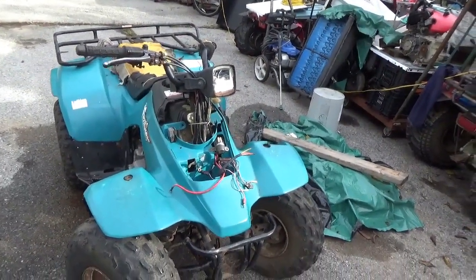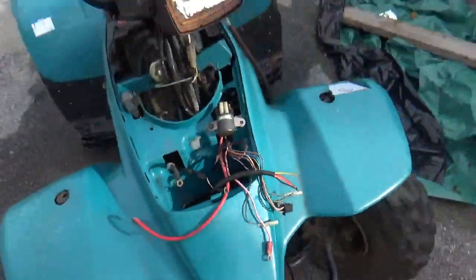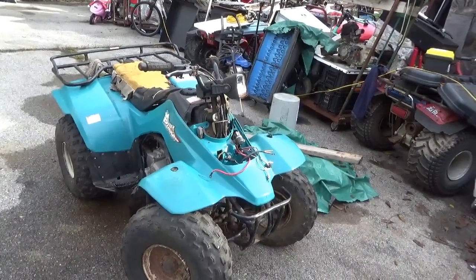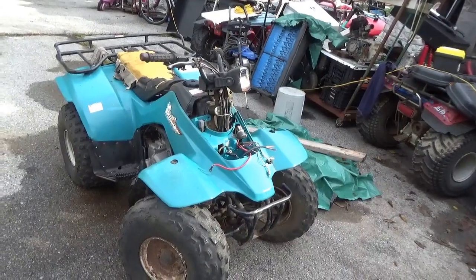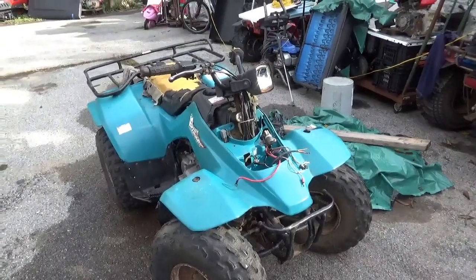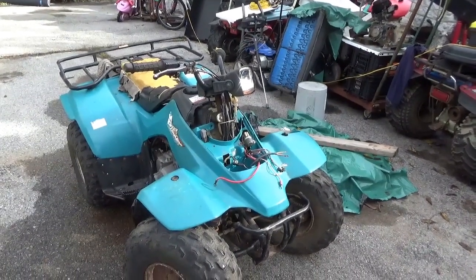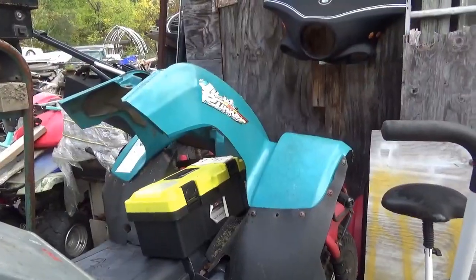Besides a hacked wire harness — which is very easy to see — this thing appears to have a dead stator. The coil that powers up the AC CDI is dead. So this is a no-spark, dead CDI, dead stator, hacked wire harness all-terrain vehicle. This is about as bad as it gets, and you guys are going to discover that with a couple of pieces and not much money, we could have this thing running in no time.